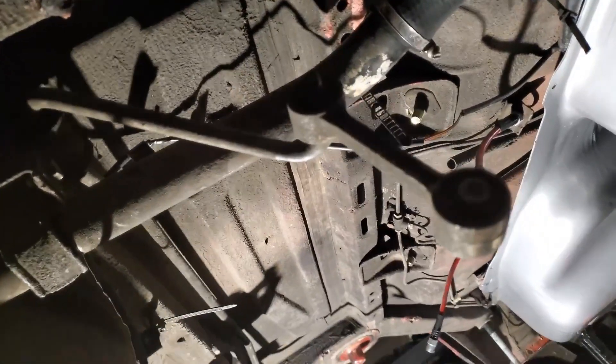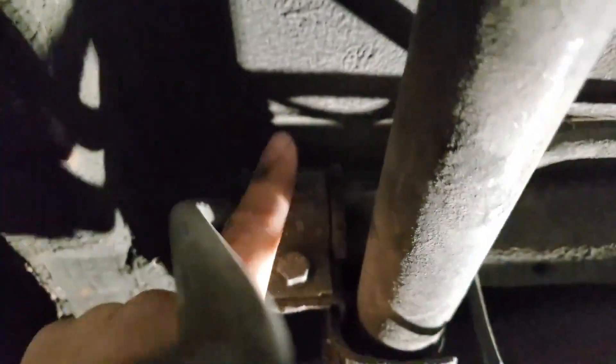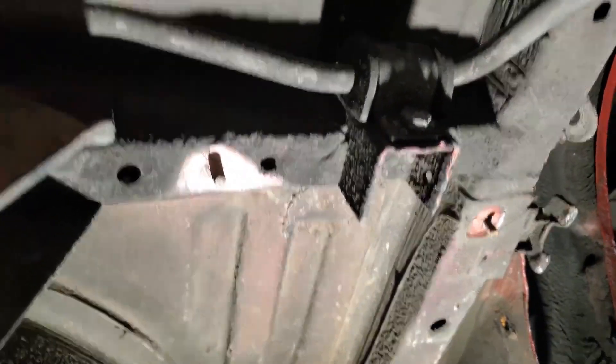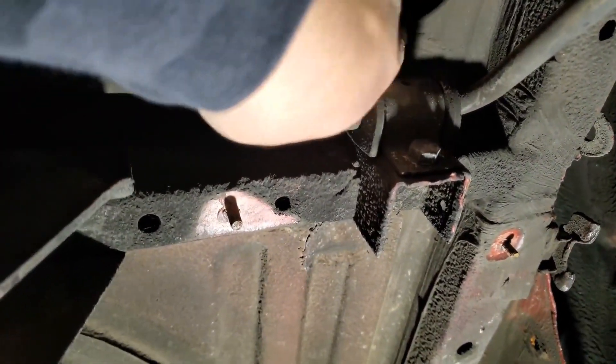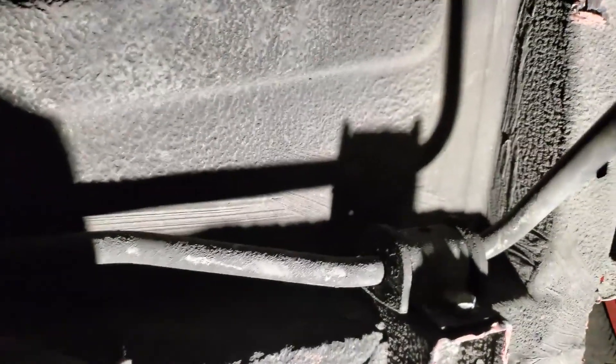Now that we're underneath the car, I'm lucky because I have my subframe out, so this is going to be a lot easier than it is with it in. You can see here we have a 13mm nut, and it kind of just hooks into the top there, and then it runs all the way across with another one on the other side. With the Ireland Engineering kit, we will be drilling here. It's easier since I have the subframe out to make the drilling a lot easier.